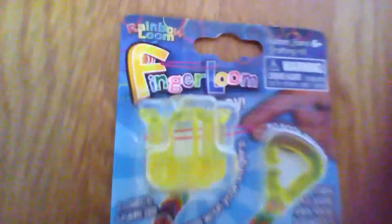This is what the Finger Loom looks like. This is the original — well, I don't know if they're actually copies. I know they did it to other people, but this is the Rainbow Loom brand Finger Loom. There are two positions: there's the diamond position and there's also the square position.